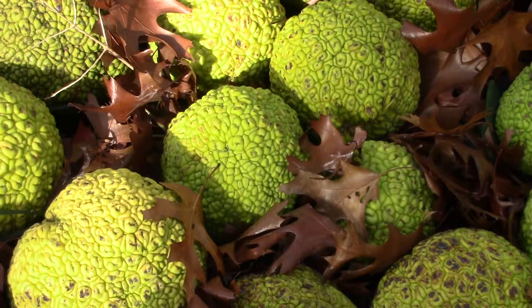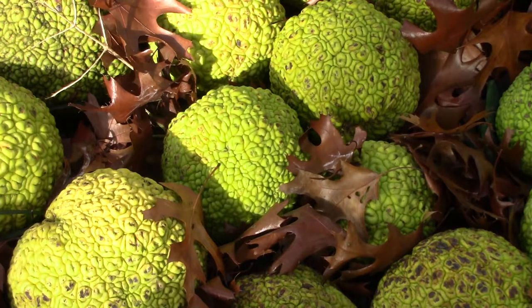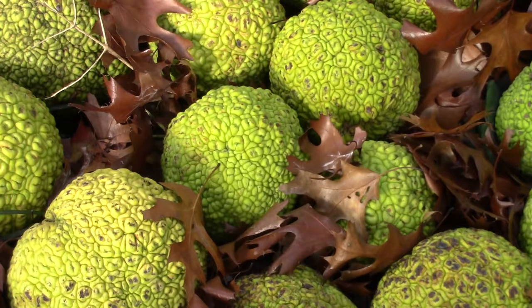Maclura pomifera used as a tree: The Osage Orange is commonly used as a tree-row windbreak in prairie states, which gives it one of its colloquial names, hedge apple. It was one of the primary trees used by President Franklin Delano Roosevelt's Great Plains Shelter Belt project, which was launched in 1934 as an ambitious plan to modify weather and prevent soil erosion in the Great Plains states, and by 1942 resulted in the planting of 30,000 shelter belts containing 200 million trees that stretched for 18,000 miles.